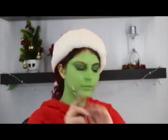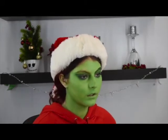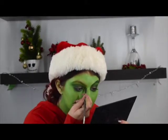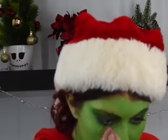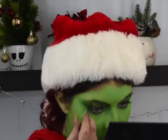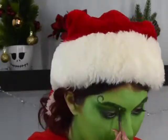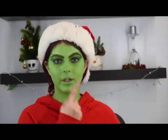I took this green shade and this green shade from the Neuron palette, took a little pointy detailing brush, started with the deeper green, and I did little brow hair strokes. Now that both brows are done, we're going to start working on the nose.